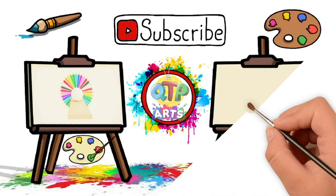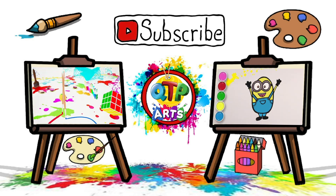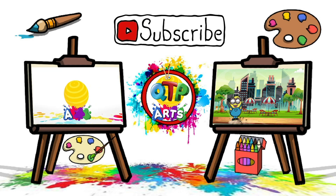It was fun drawing with you guys. See you in the next video. To watch this video, click the link given below in the description. See you in the next video.